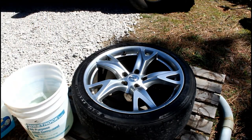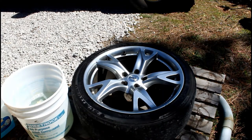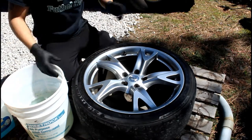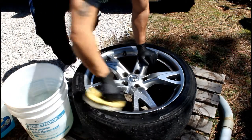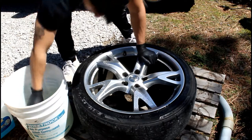I'm gonna use this rag to wash — even though I already washed the car, I want to double make sure the whole wheel is clean, nice and fresh. Get it nice and sparkly.